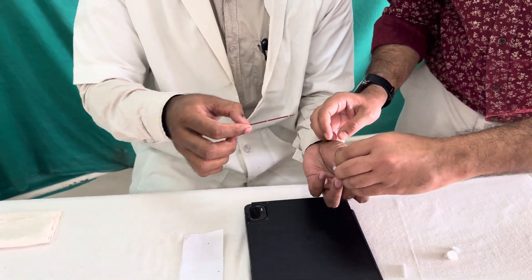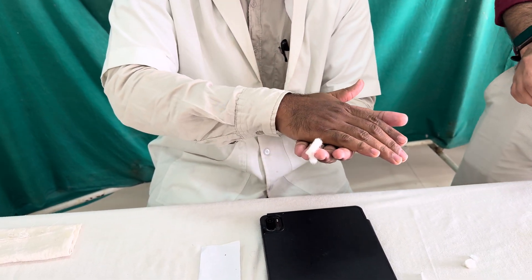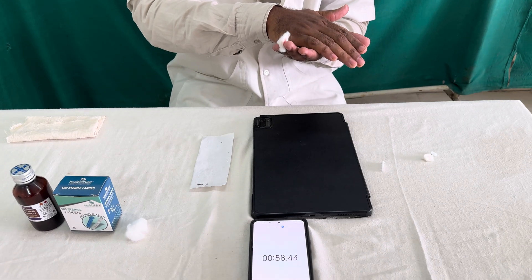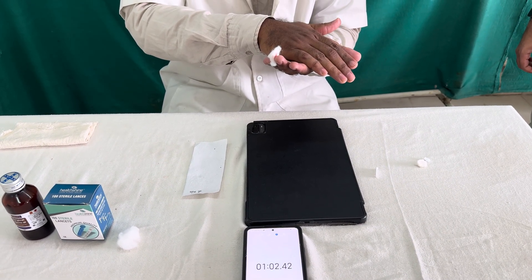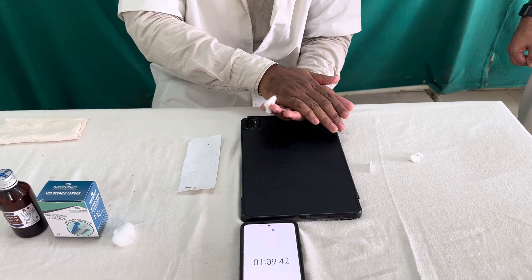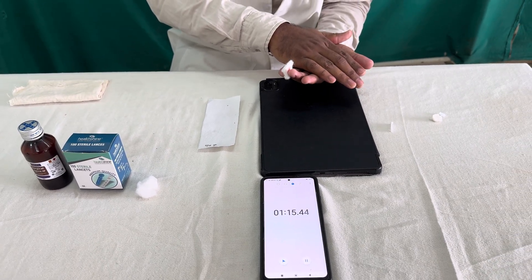Then wipe out the excess blood. The most important thing is to hold the tube in between the palms for up to two minutes. Blood is a fluid present in our body, so once we remove it, temperature changes may affect the clotting time. To maintain body temperature, we keep it in the palms for a total of two minutes from the onset of bleeding.